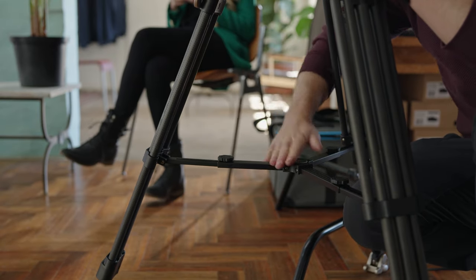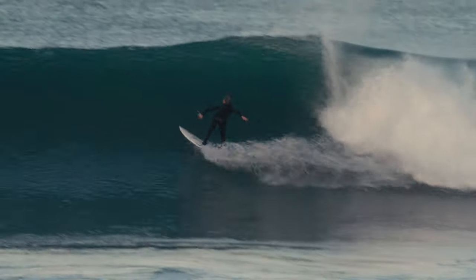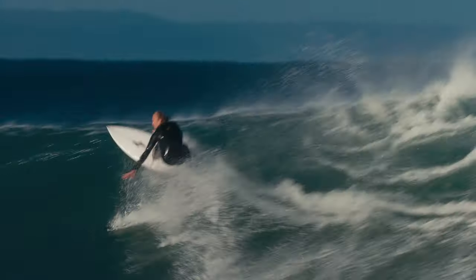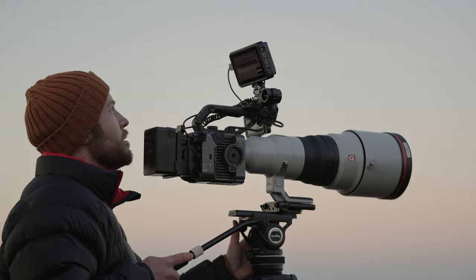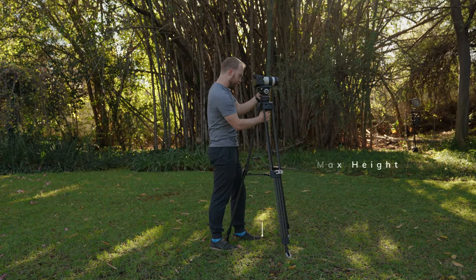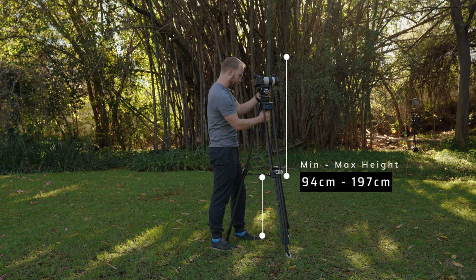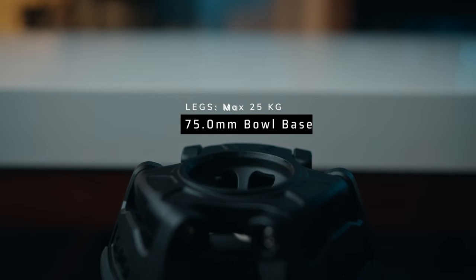The legs are connected with a center spreader, something I simultaneously like and dislike. Spreaders guarantee more stability and maximum vibration reduction, especially with heavier payloads and telephoto lenses. But there's a downside: with spreaders, you can't get those low-down shots close to the ground — something to be mindful of when choosing a tripod.